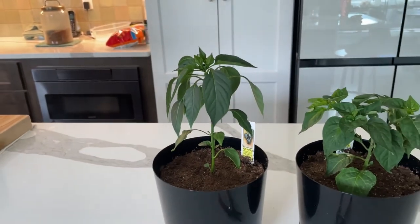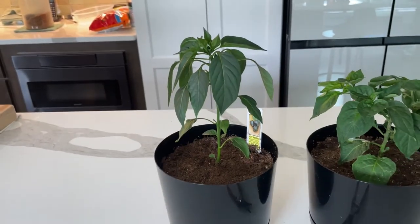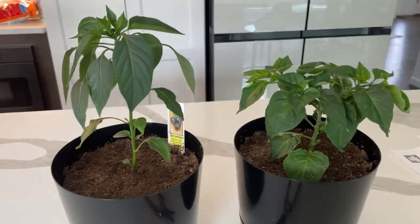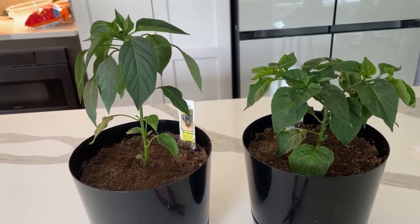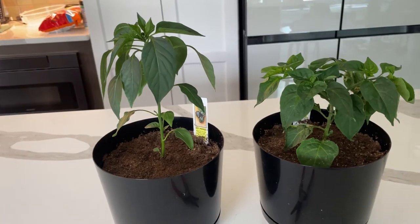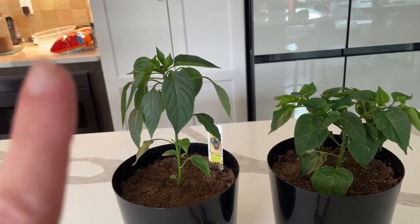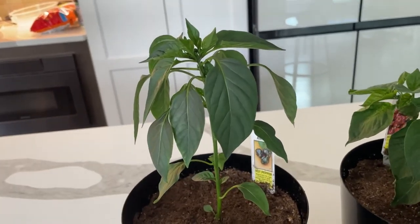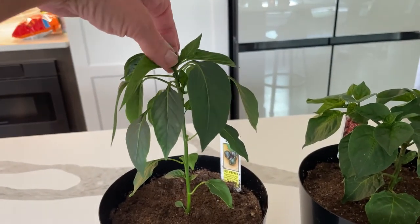What that's going to do is allow for lateral growth. There is a hormone contained right here that suppresses lateral growth. The reason for that hormone in plants is so that — if you think of in the wild or in a forest — trees are all competing for light. Mother nature said, okay, we're going to make it so you want to grow up so that you're going to get to the light. So this guy doesn't need to do that. He's not in the wild, he's not in a forest — he's a little bitty plant. So I'm going to remove this growth tip.